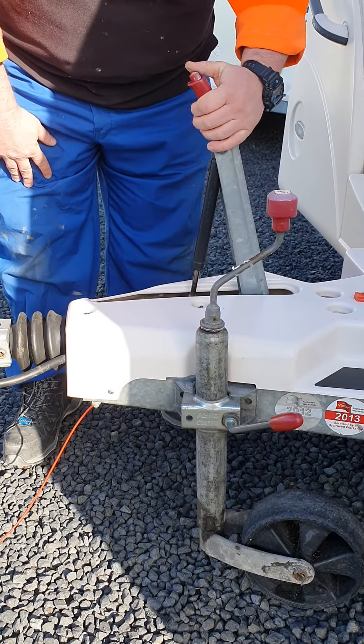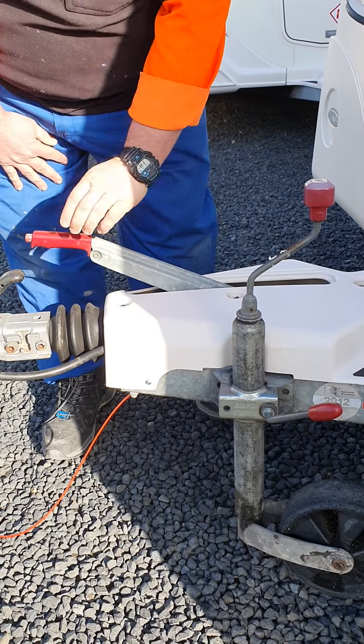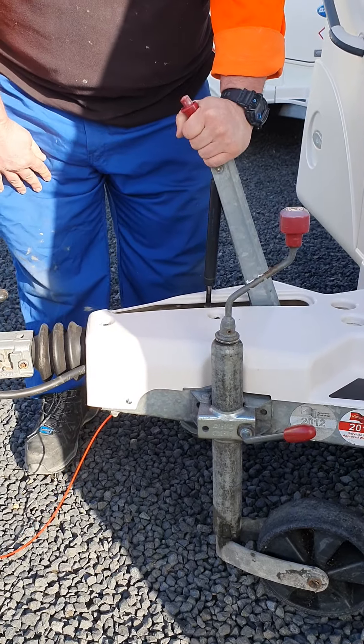The handbrake is very similar to a car. Push the button in and that's off. And then to put it on, just pull it up.